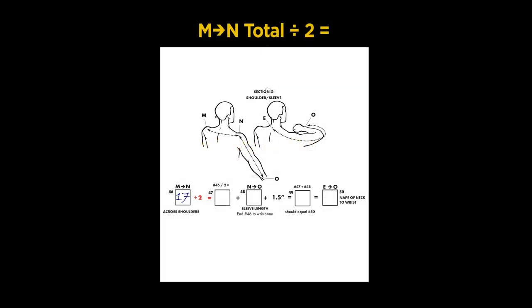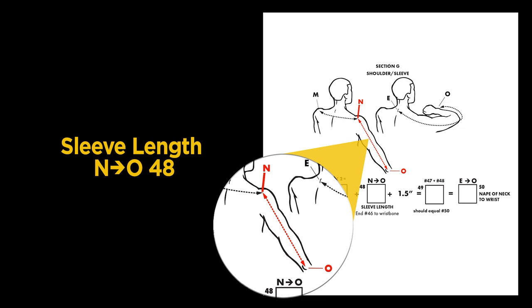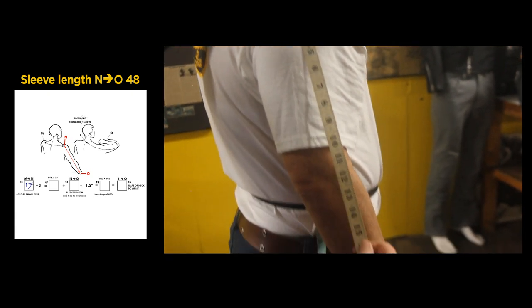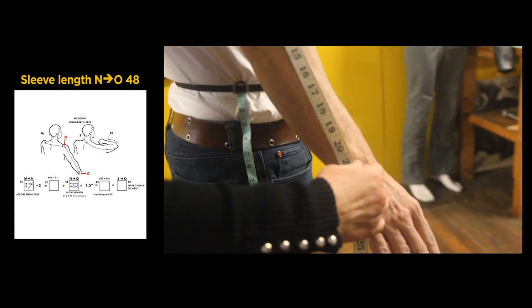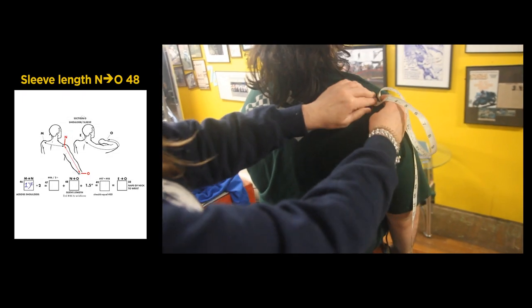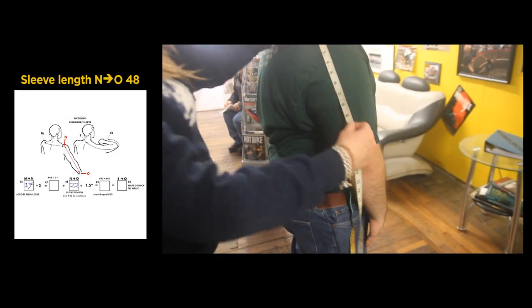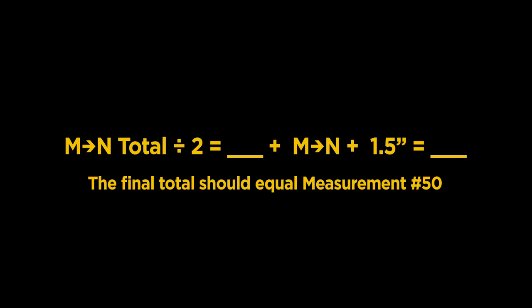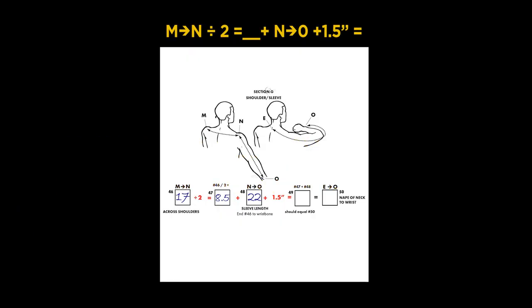Step 47 is Step 46 divided by 2 — our result is 8 and a half inches. Now we'll measure for sleeve length in Step 48: start from the point of shoulder and measure to wrist. Our measurement is 22 inches. In Step 49, take the Step 48 measurement of 22 inches, add the 8 and a half inch measurement from Step 47, then add 1 and a half inches. Our total is 32.